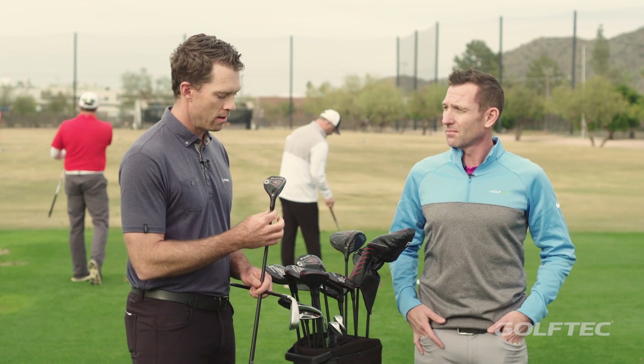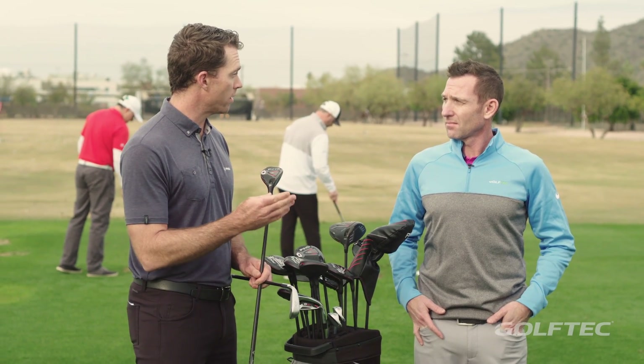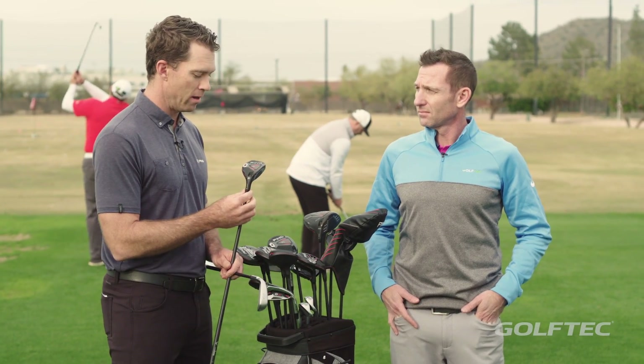Irons like the i500 and the G700 — gapping your hybrid from a distance standpoint into those irons is becoming more and more important for players. This gives us the ability to gap them easier at the customer level and through the fitting process.